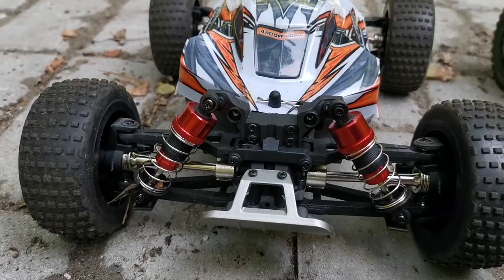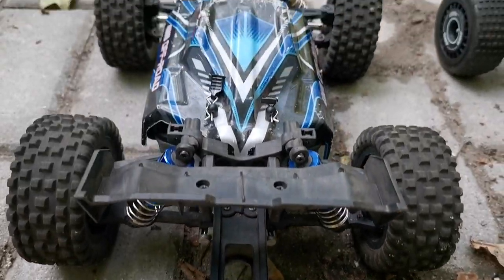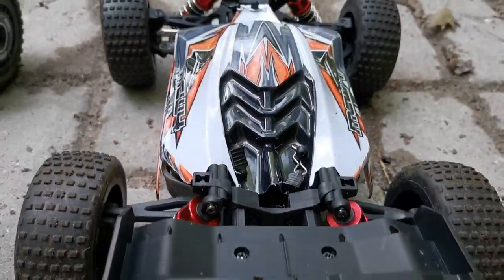And now the MEW4 M162. Now from the back. And again, side by side.